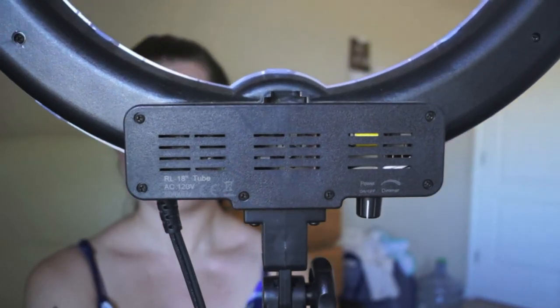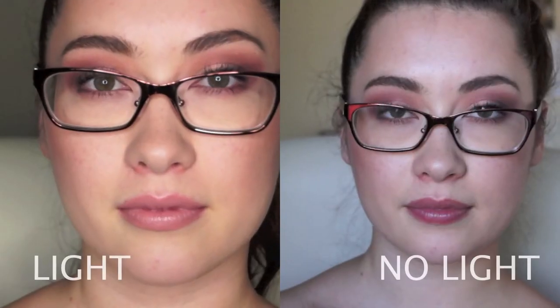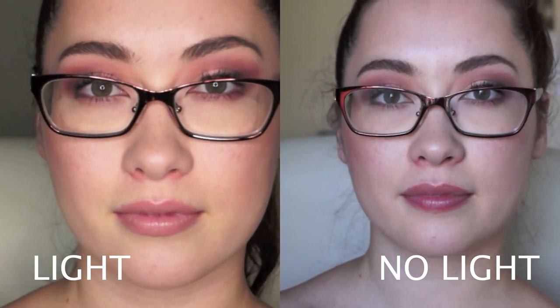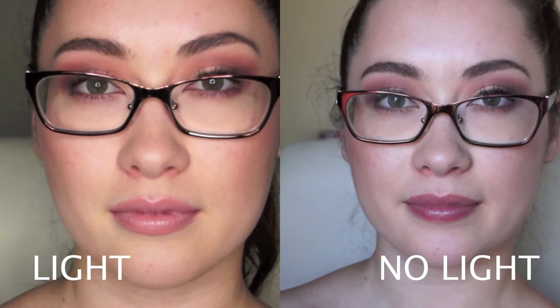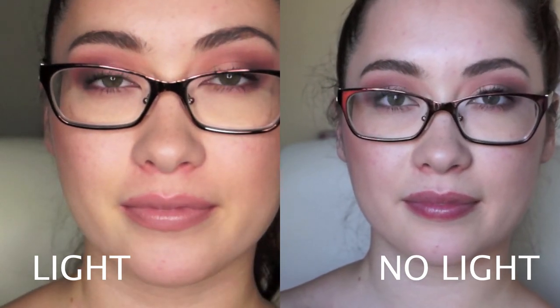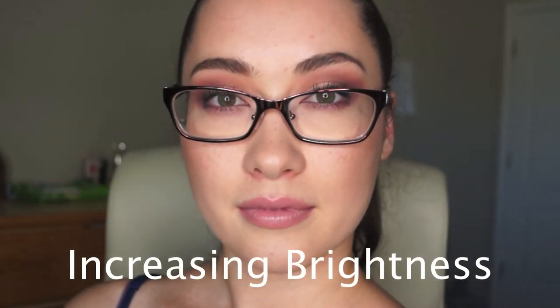You're going to need your own gooseneck, is what I believe it's called. Here's what the back looks like if you're interested — there is something here that I think you can attach stuff to, probably your camera. The last thing I'm going to do is show you guys the difference in filming with just natural lighting in front of my window versus with the ring light, and also show you me upping the brightness and then dimming it back down.